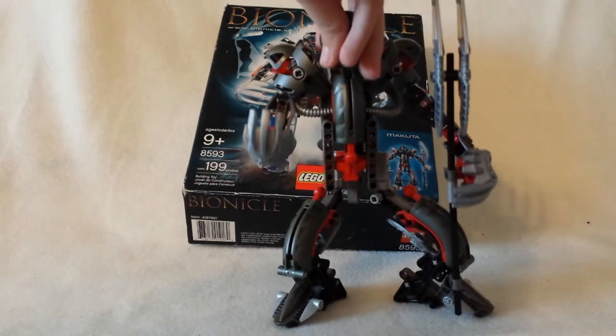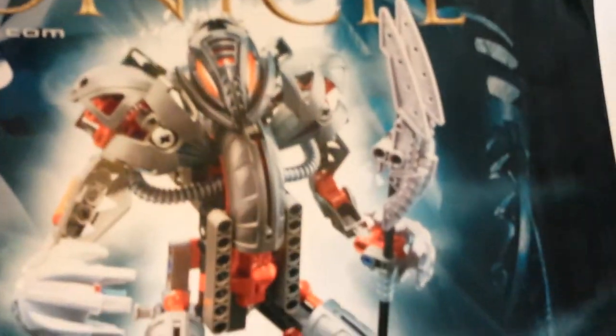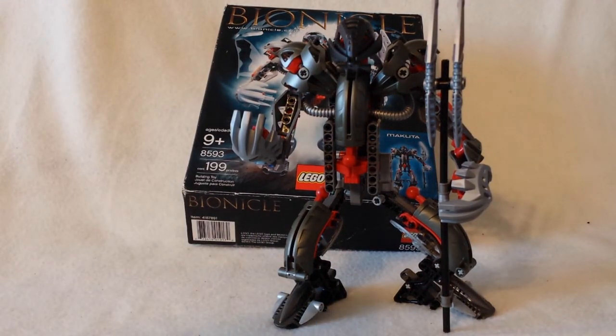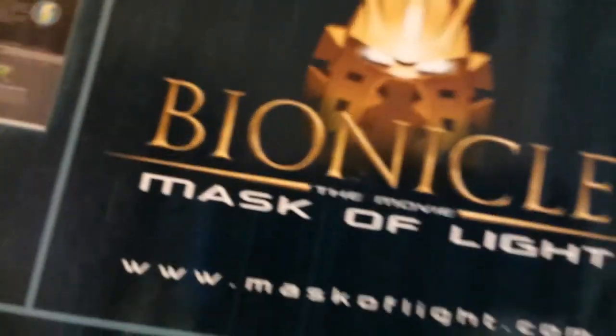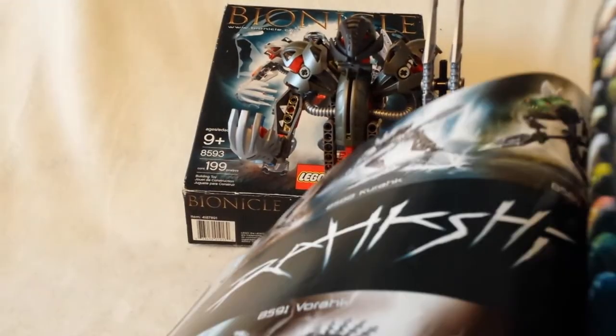Here are the instructions — pretty similar to the box. On the back, you don't have a Lego ad, you have a huge Bionicle ad: an ad for the Bionicle game, the Mask of Light movie, and the website from back then. You can flip through and it shows you how to build him and how to build the Rahi too.